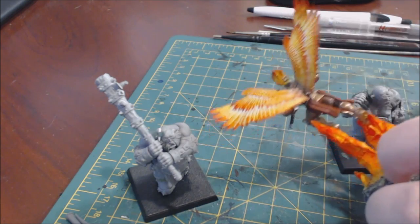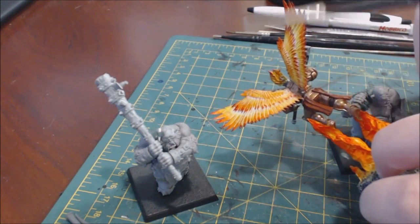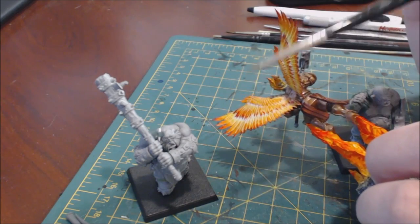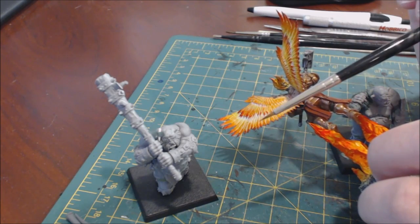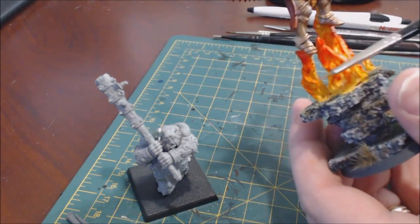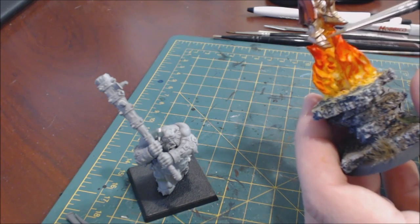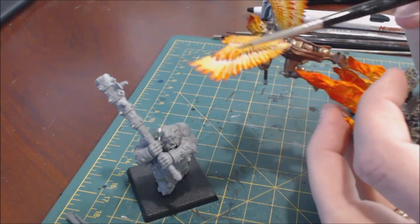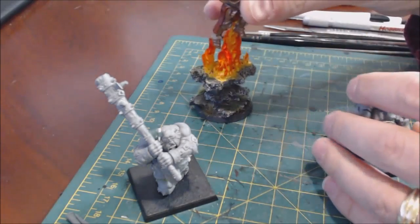We can argue about how successful I was at capturing this - personally I think I have too much white on here. This whole thing is going to be challenging to shoot because whites, yellows, and reds all show up poorly on camera. But the important part is the color theory: the innermost point when doing straight fire is not hard - you just make it white and go up to red, yellow, orange, red, or brown.